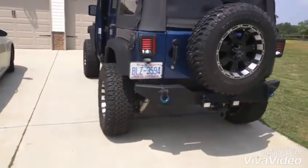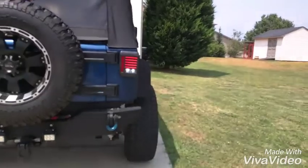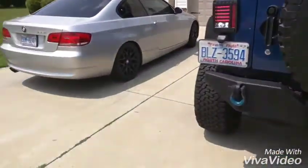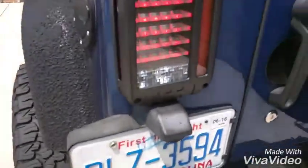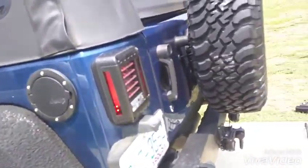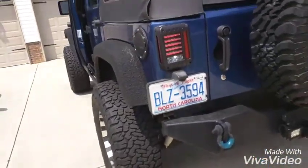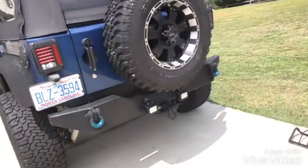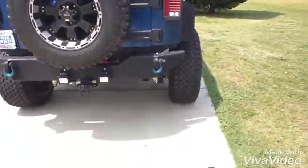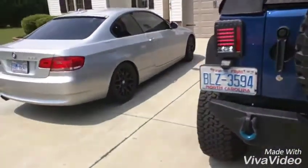I got them sent to me for free, so I figured you can't beat free. I'll take some night pictures to see what they look like at night. I'm pretty pleased with them. They look solid, pretty much identical to the JW Speakers. So if you don't want to spend the money on JW Speakers, these are verified — from a company I use and get a lot of stuff from.